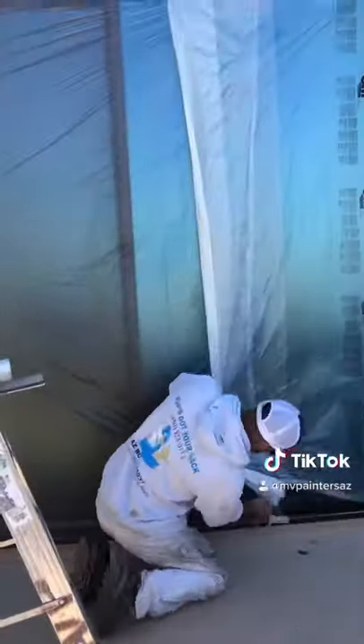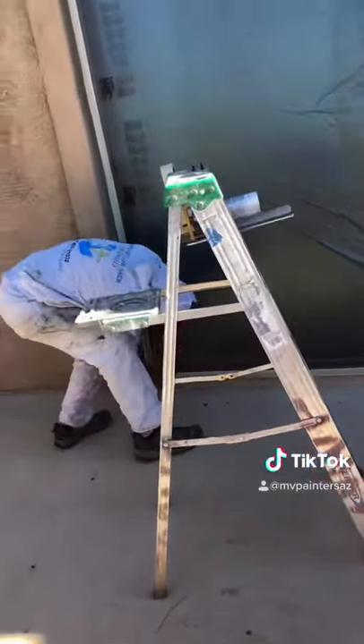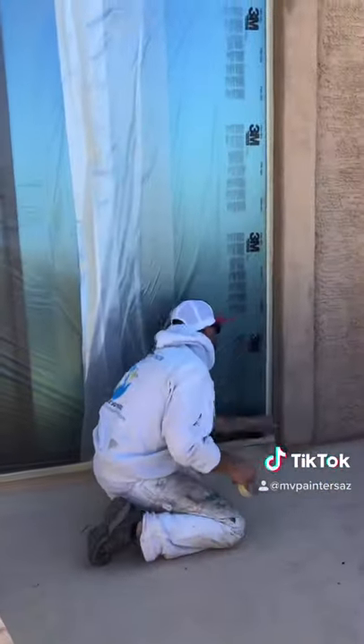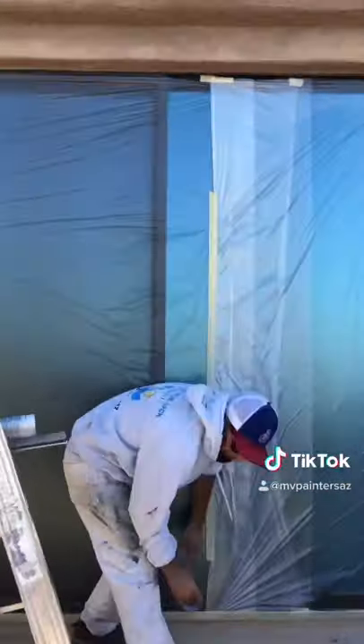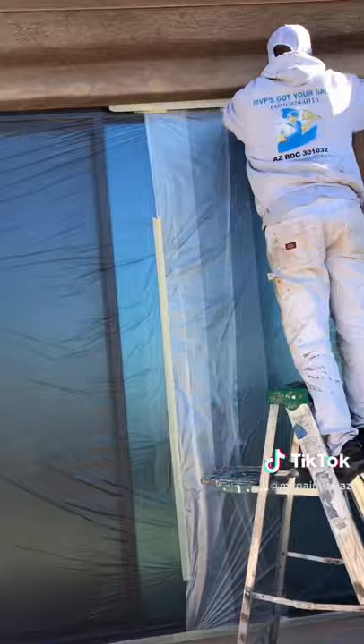So as you can see here, I use six-foot plastic on each side of the sliding door, running it across overlapping each other. I then tack it down and run two strips of tape on all the edges. This gives me peace of mind that it will not come off when I'm spraying later.